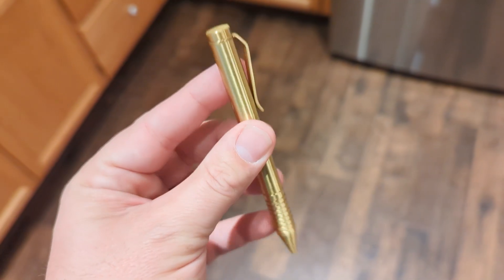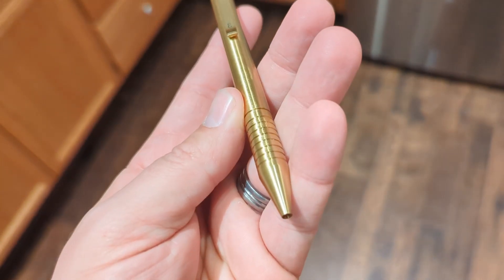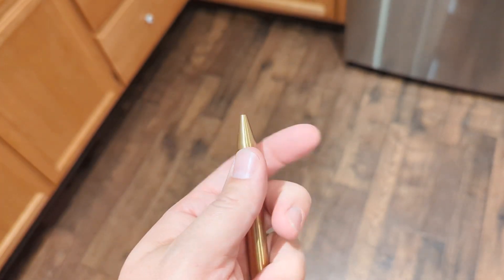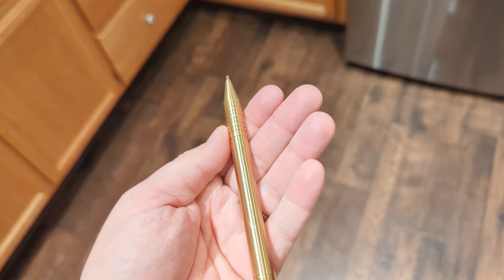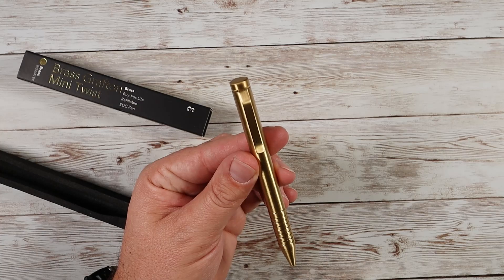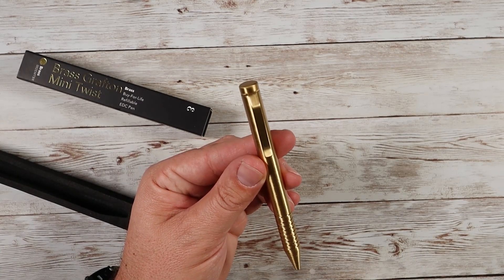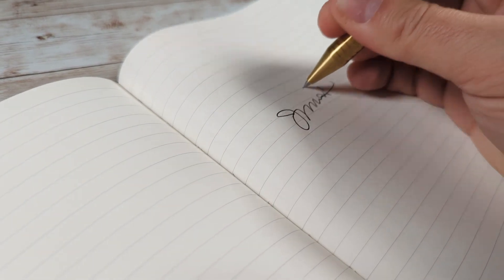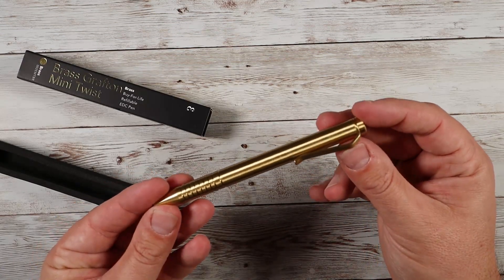These are very nice — feels really great, got some weight to it, very premium. It's made from 100% solid brushed brass, which is awesome. Especially as we head into the holidays, it's a great stocking stuffer, awesome birthday present, or just a great gift all the way around — or for yourself. Definitely consider checking this out if you want to upgrade your pen game, because these things are really, really nice.